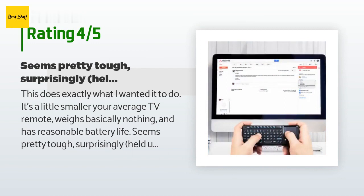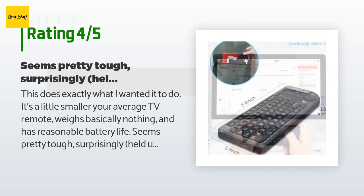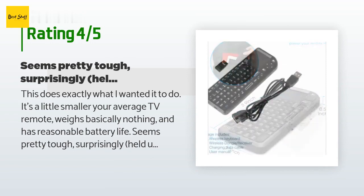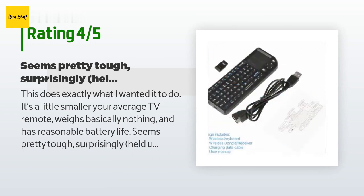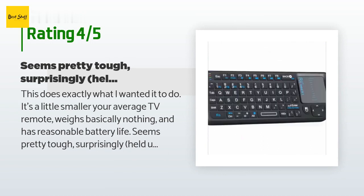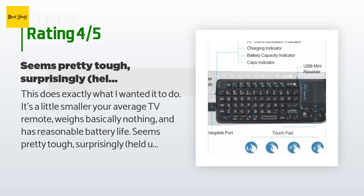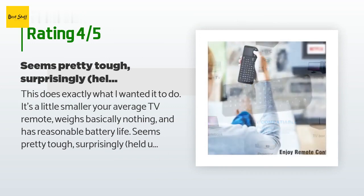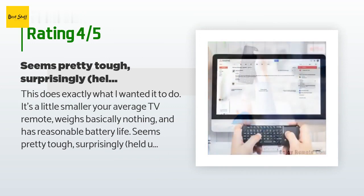Seems pretty tough, surprisingly — held up well after a few drops. The trackpad is fine to use and supports tap-click, like most laptops, as well as two mouse buttons. Battery charges quickly and is internal, so no need to worry about buying AAs constantly. Would give 4.5 out of 5 if I could. My only two gripes: one, the keyboard sometimes seems to go to sleep with no inputs after 20–30 seconds.